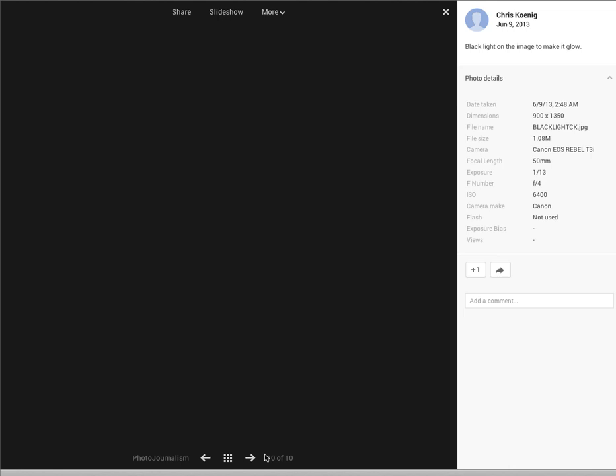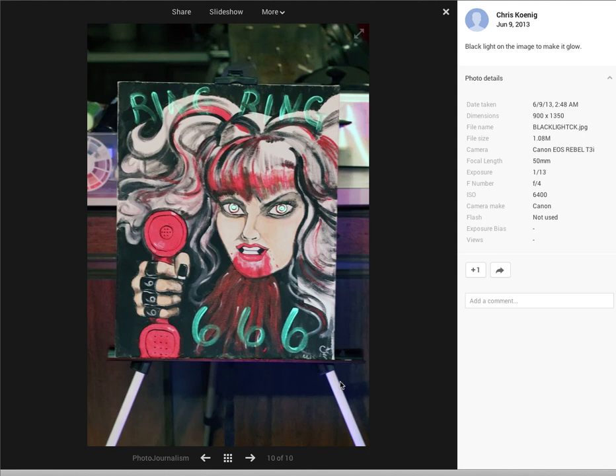Let's go to the next one here. It says backlight on the image to make it glow. I can see right here you've got the ISO at 6400. That's definitely what you need. You can see that even at a thirteenth of a second — that is pretty dim light. But it really came out nice here. Don't be afraid to use those faster ISOs.